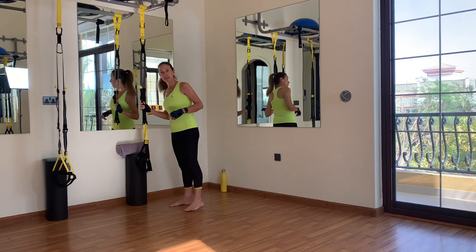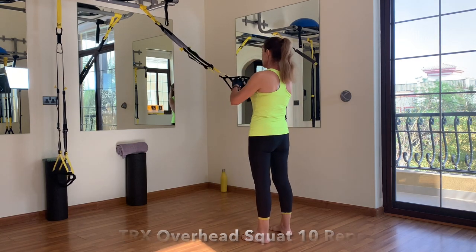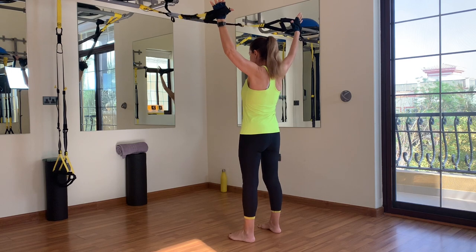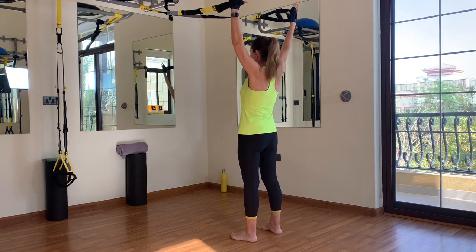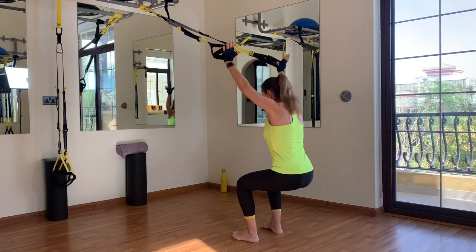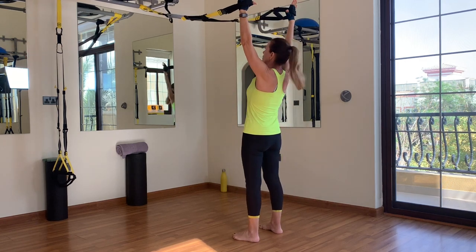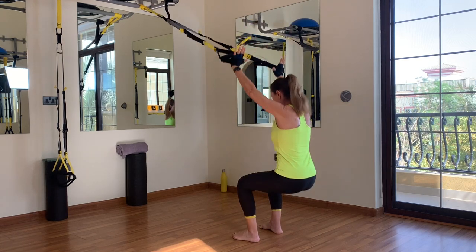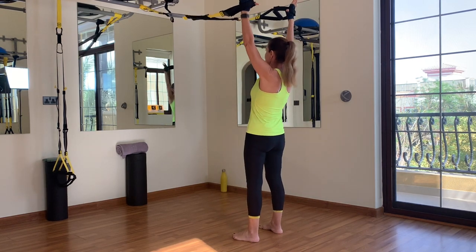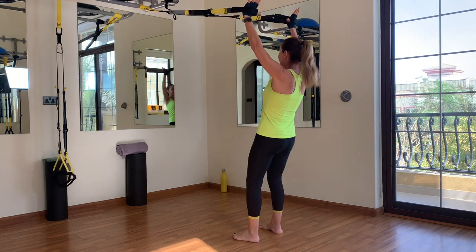We're going to start with mid-length, some warm-up exercises before we dive into the core workout. The first one is the overhead squat. Place the back of your hands in the foot cradles. Foot stance is level 2, so feet hip distance apart, arms overhead and straight, push your shoulders back. Then squat by pushing the hips down and back, and drive up through your heels for 10 repetitions.